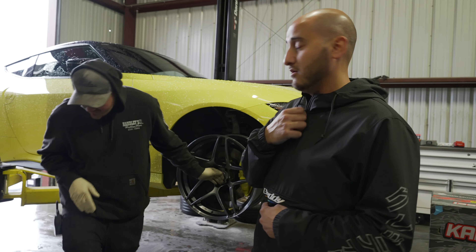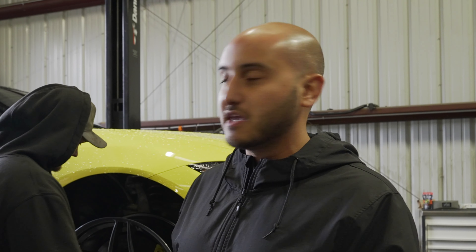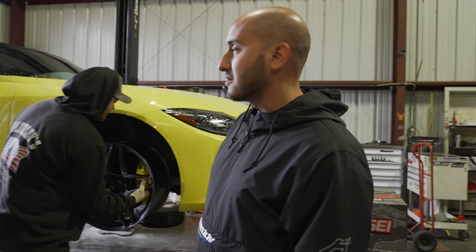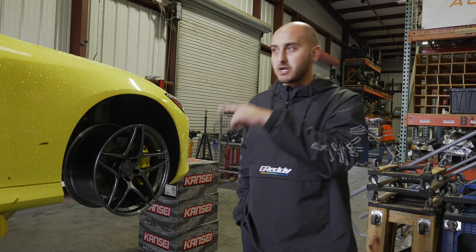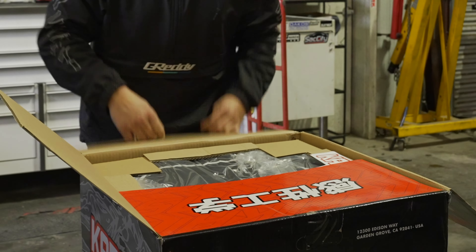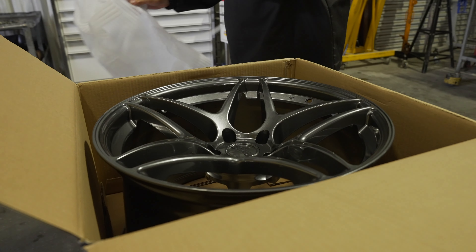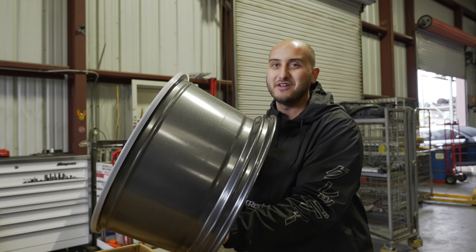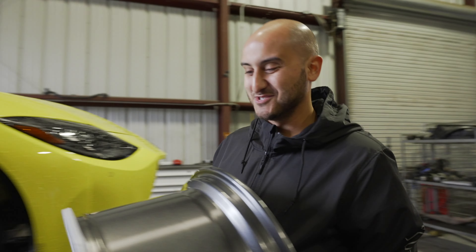Probably gonna go with some Pirelli P Zeros or just something sticky, because you want to drive the car and it doesn't grip for anything — you can't even hit it in first. So that's a 9.5. We're gonna do 10.5s in the back — I'll open that right now. Boom, so these are the 10.5s. These are even wider. This is gonna be interesting.